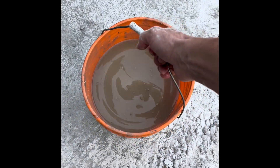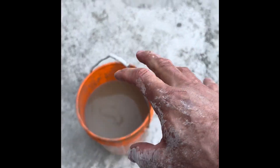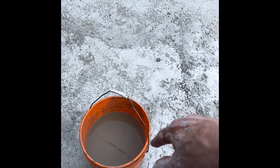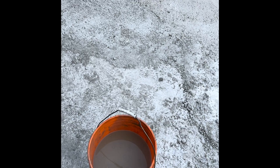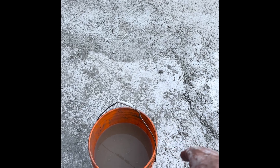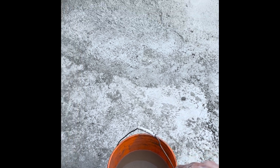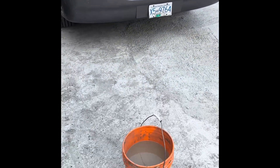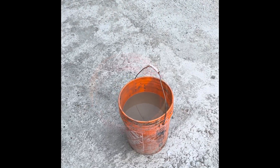I always mix it beforehand because it likes to sit for at least 20 minutes - it thickens up over time. Unless you have a power drill or access to warm water. Warm water fattens it up a lot faster. Usually I'll do this the day before the end of the job, throw it on the pump, and I'm ready to go for the next day. But the last guy who had this out did not do that.